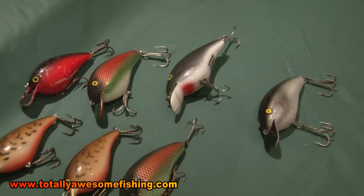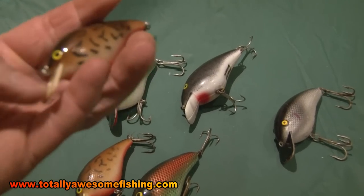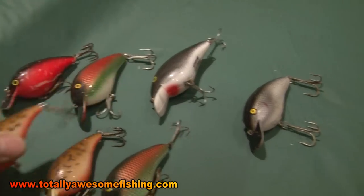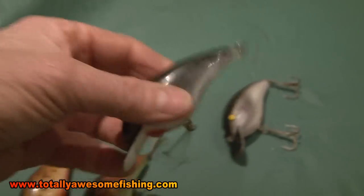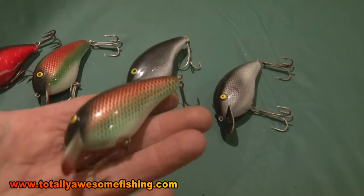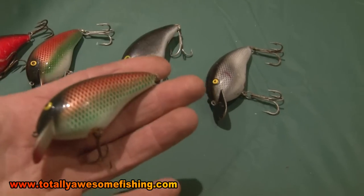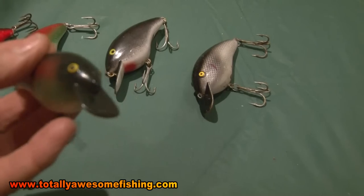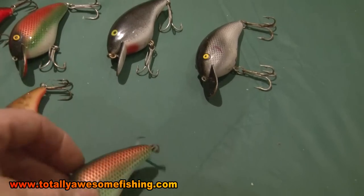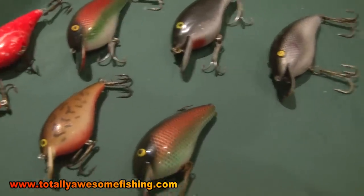Now for pike fishing, these are what we call the basic alphabet-shaped plugs. It's just a big fat belly, tapered off at the back, with a standard sloping vein on the front, and they just have a standard wiggle back and forth. Some of them, as you can hear, have a rattle in them as well, which adds a bit of attraction. This traditional one would be my best fish catcher in water up to six feet deep — a good shallow water plug. It floats; if you stop winding, it comes up to the surface. It's called a Big S, I think it's made by Shakespeare. This fire colour is excellent — a really good plug to start with.